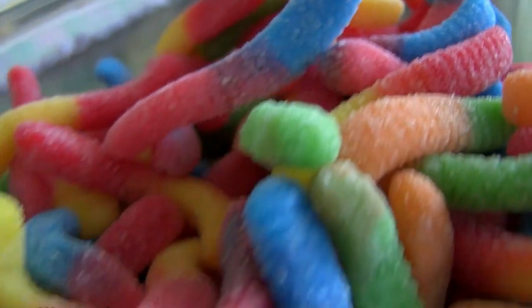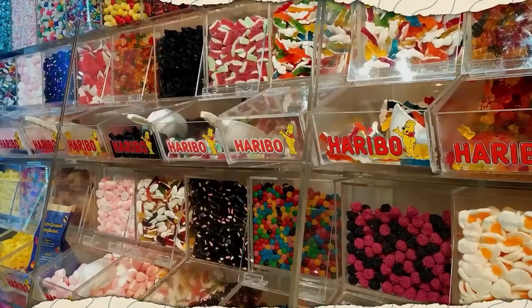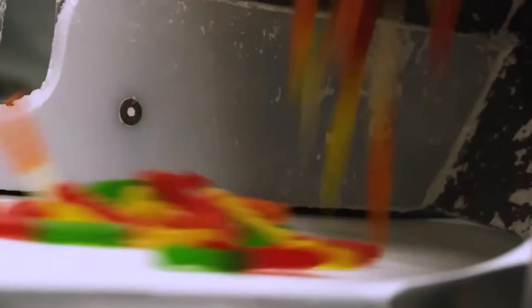Gummy worms are one of the most popular types of gummy candies. They're often sour and come in a variety of colors. The German candy company Haribo first invented gummy worms in the early 1980s.